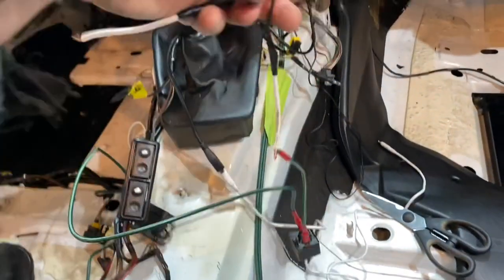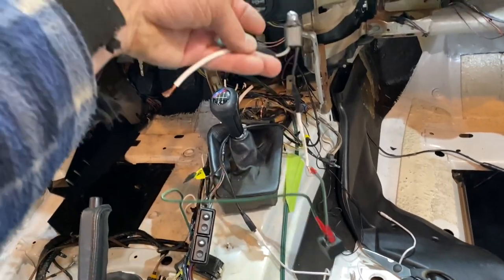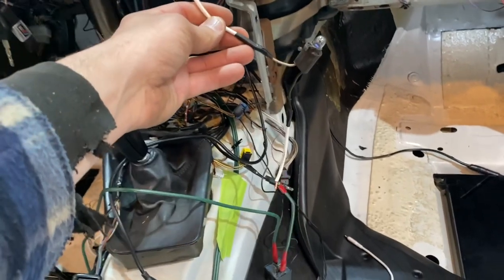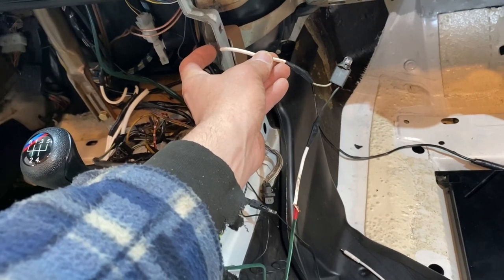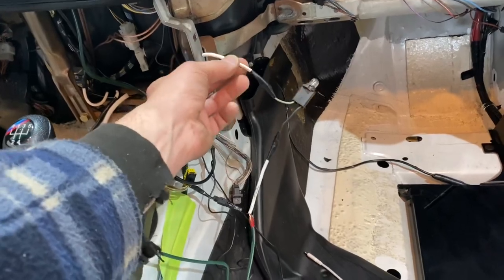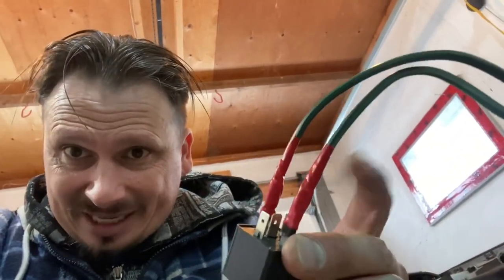With the fuse back in and everything hooked up through the relay: when I touch the bulb to ground, the light doesn't turn on — because the relay is turned off. That makes sense. Now what we have to do is hook up a negative to the relay electromagnet, and a positive that's only there when the key is on.